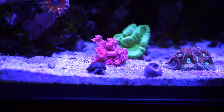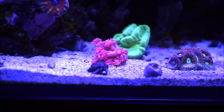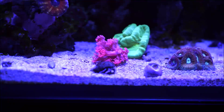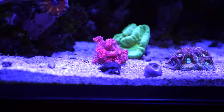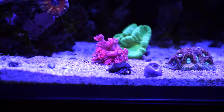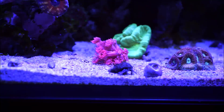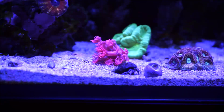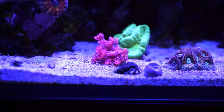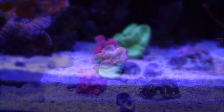What I'm feeding them — the whole reef as a whole, but specifically the Goniopora — is Reef Roids by Polylab and Phytofeast by Reef Nutrition. The water flow should be between moderate to strong, and the lighting should be low to moderate, but it can be acclimated to different light levels. The care level for this coral is moderate.